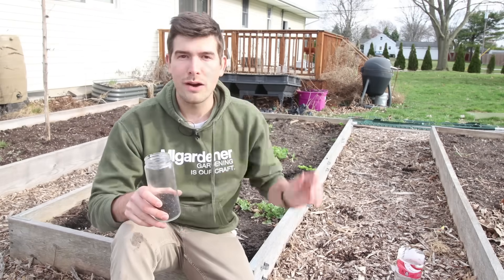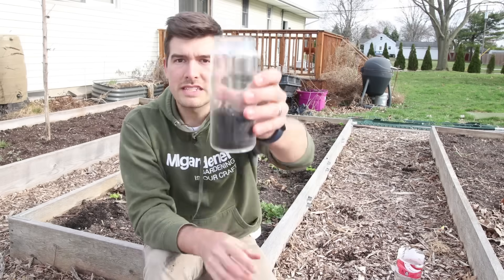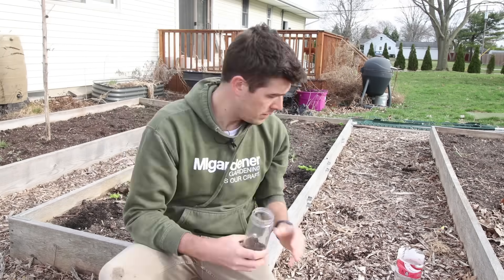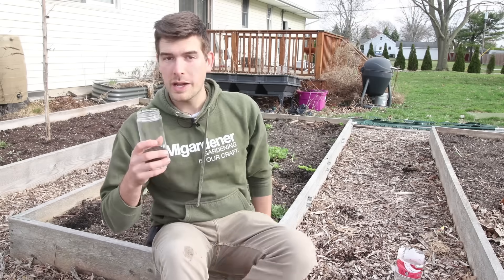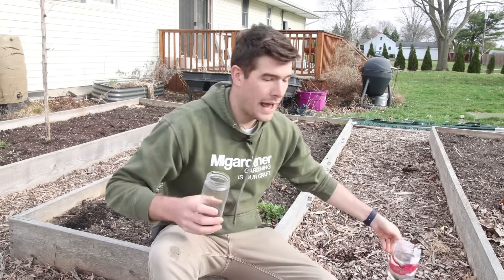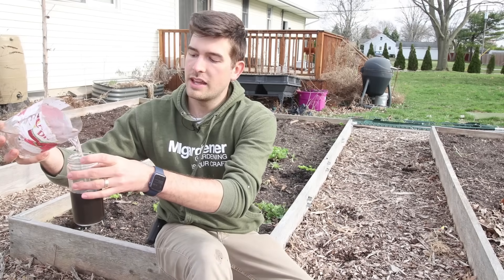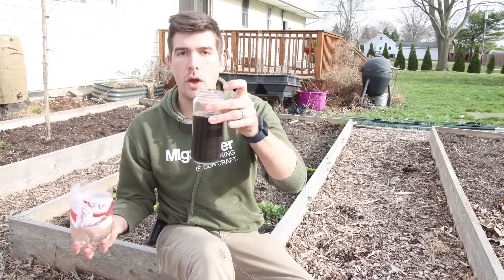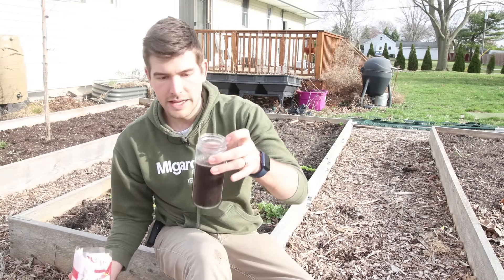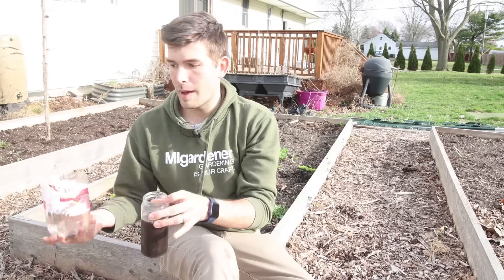I'm battling the clouds moving in and out and the wind — it's kind of a crazy episode today. But we got our sample here and they filled the jar up about two inches, but that's all going to change once we add the water anyway. So the next thing we're going to do is add the water. There's no particular amount of water you want to add — the only thing you want to make sure of is that all the soil is covered up. I filled it up about three quarters of the way; you can fill it all the way up if you want.